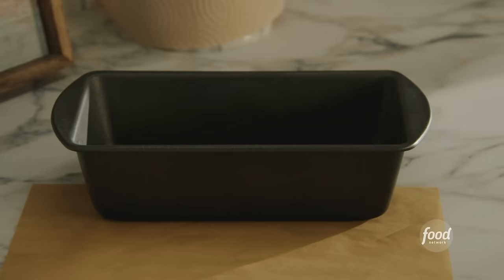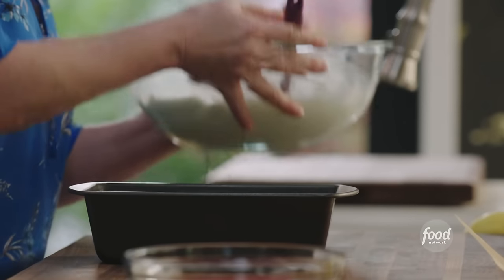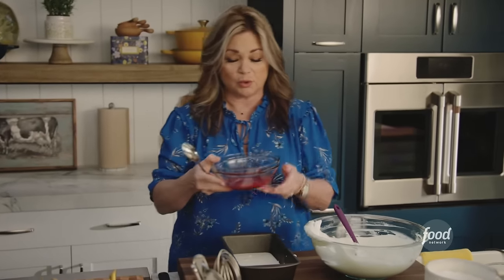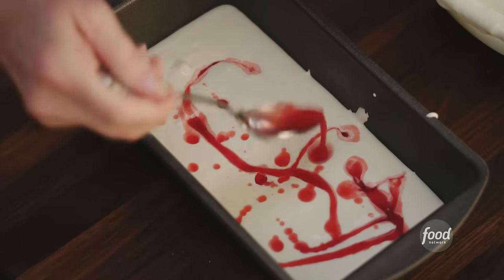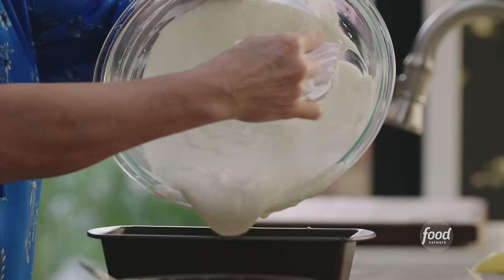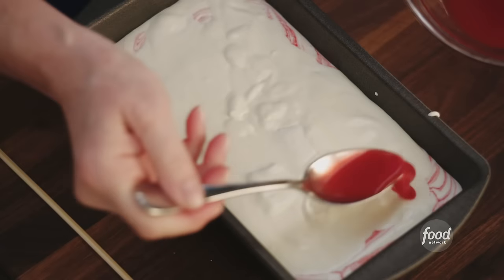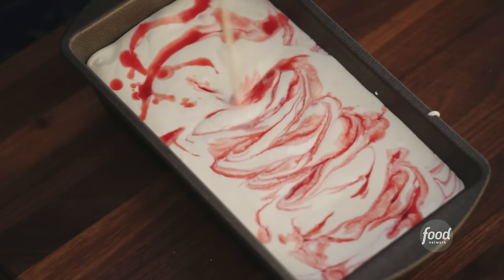This is all mixed together. Get a loaf pan with a little parchment paper. Put half in first because I really want those swirls to go all through the ice cream. Get your cooled coulis and just swirl that in. Save a little for the top. Use a chopstick or an offset spatula — you want to see the swirls. Then put the rest of the mixture in, followed by the remaining swirls. All of this is going to thicken up in the freezer. No-churn ice cream! Goes into the freezer for about four hours.